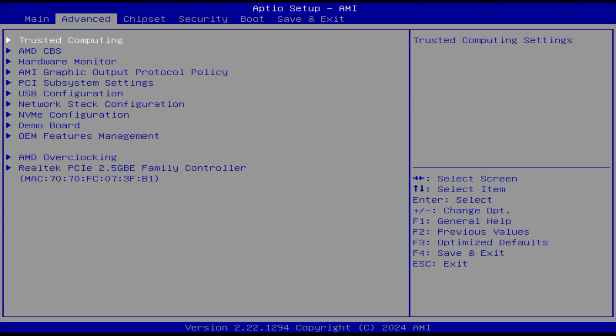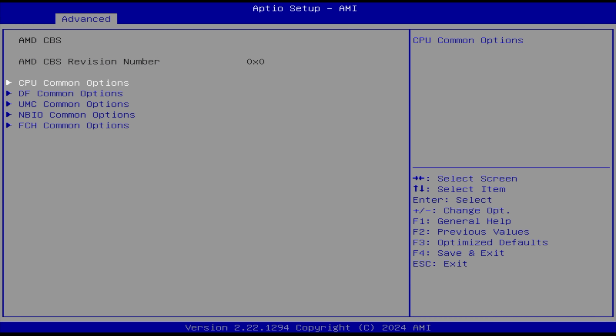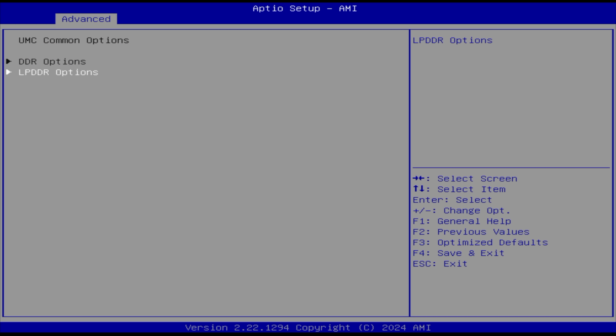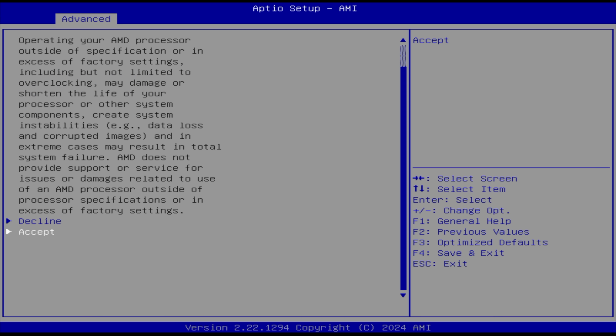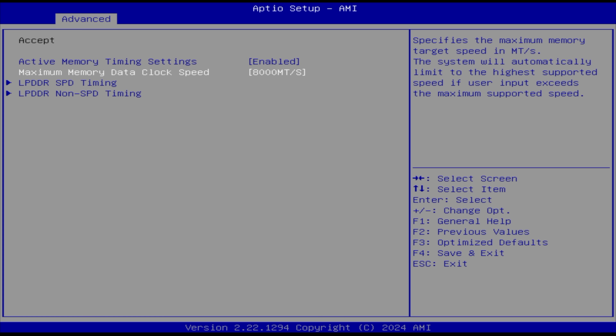From the BIOS, I went over to Advanced, AMD, CBS, just kind of taking a look at everything. The first thing I actually found was the LPDDR options. From here, we can overclock a bit — we can actually take the RAM speed up from 7,500MHz. This has LPDDR5X, up to 8,000MHz. So we've got a 500MHz boost on that RAM speed, which is going to help out with that GPU.